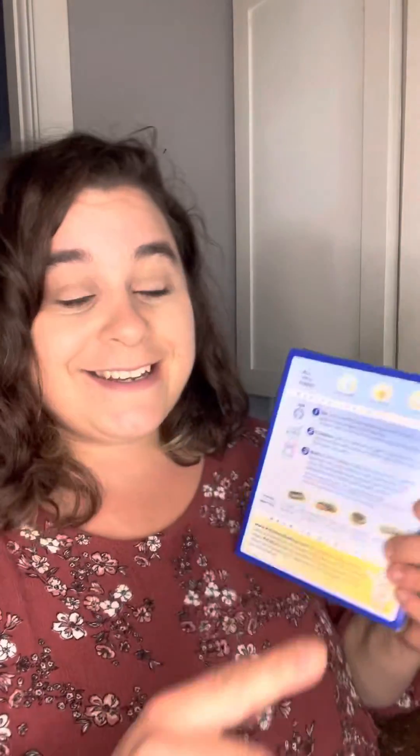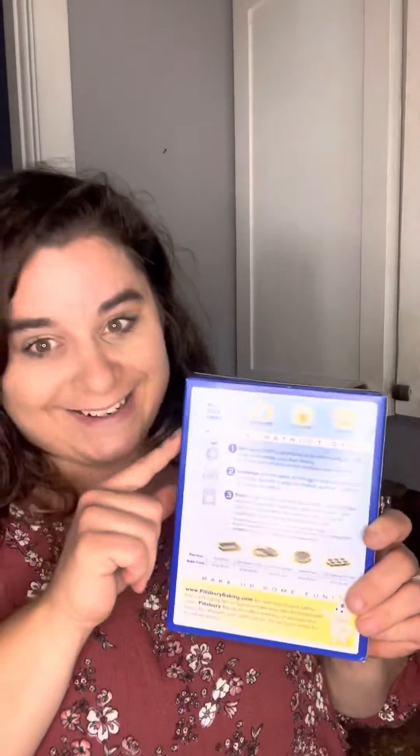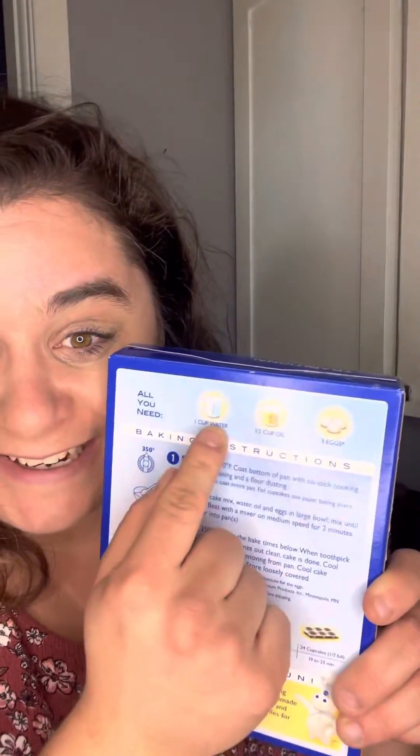The plan is we're gonna use this yellow cake mix by Pillsbury and we're just gonna make this per the instructions, kind of. We're not gonna follow these instructions right back here. My dad, he used to make cakes back in the day before it was like a famous thing to do, and this is what he did.